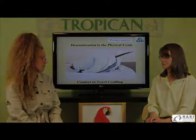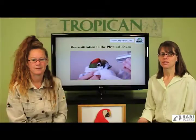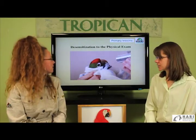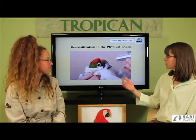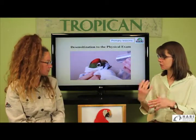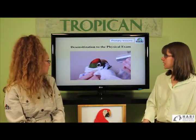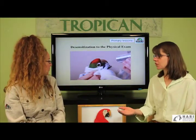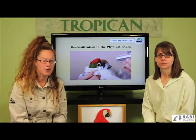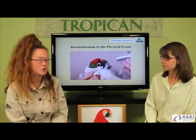We're going to speak about desensitizing to the physical exam. Here we have a picture of the mitred conure being towel cradled — this is advanced towel cradling. We are looking into the conure's eyes, which is very practical for caretakers to do in the nursery when the birds are young, without a towel at that point.